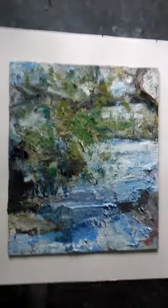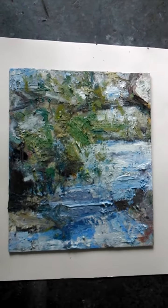This one has been quite successful — it was a plein air study of Derwent Water at Borradale.